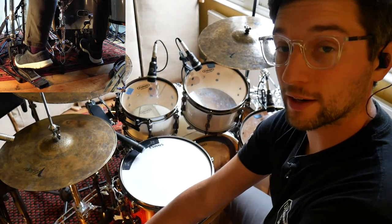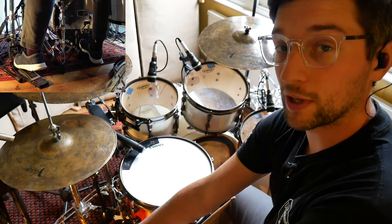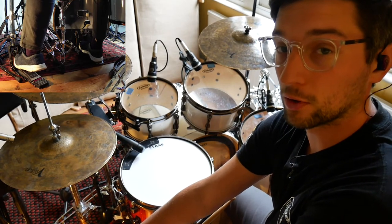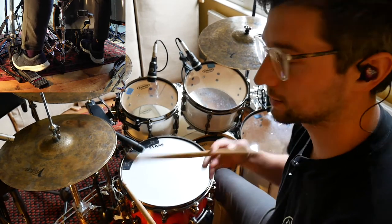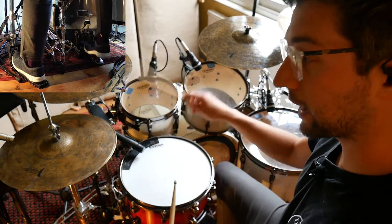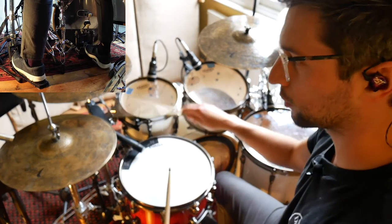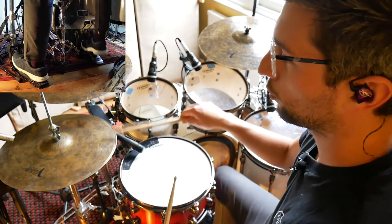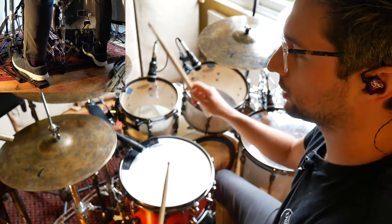So step four, we're going to add another kick on the 'e' of beat two this time instead of beat one, and what it makes is a double on the and of beat two. So we get: one e and a, two e and a, three e and a, four e and a. Notice those two kicks in a row — one e and a, two e.